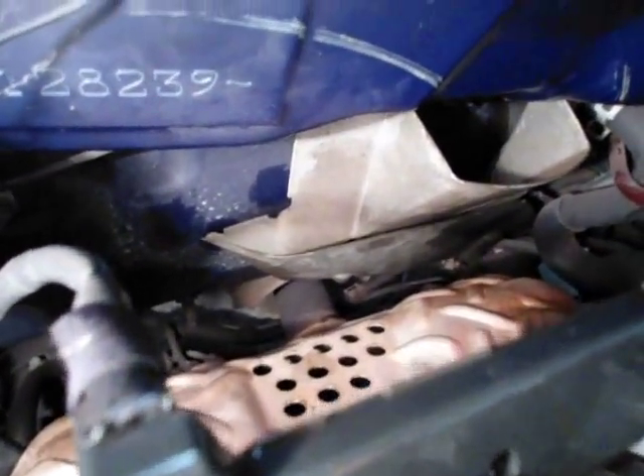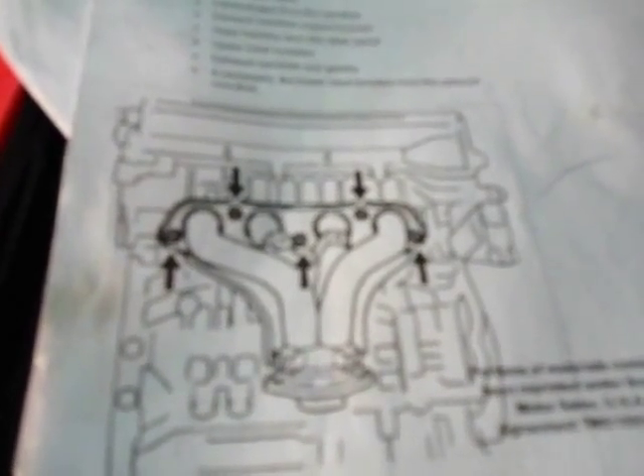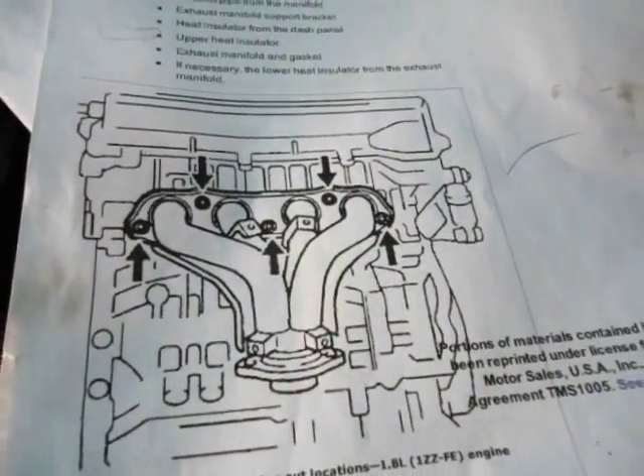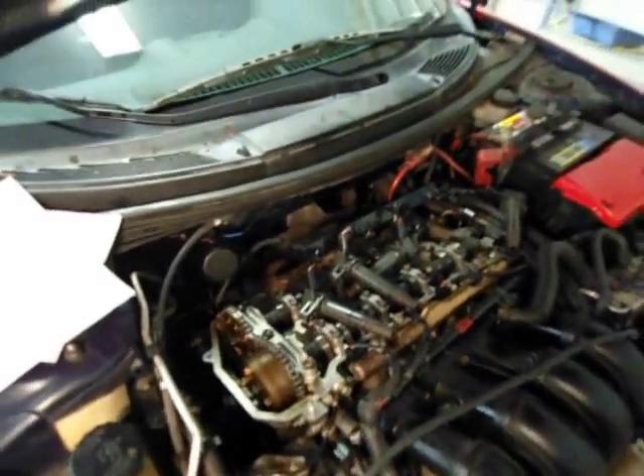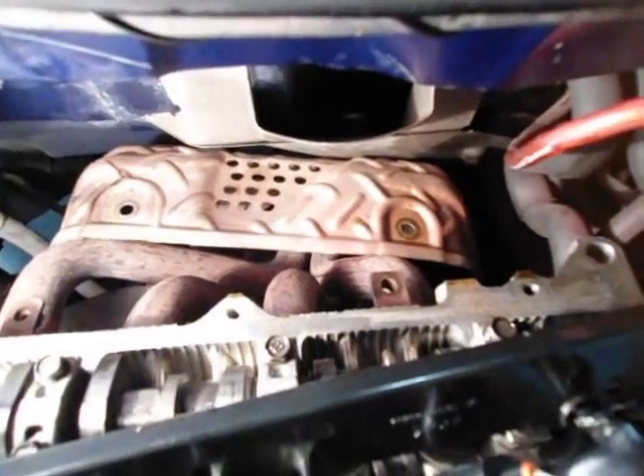Next is the heat shield and the exhaust manifold. The heat shield is going to have two 12 millimeter bolts on top and two more 10 millimeter bolts down there that you're going to have to take off. After you get those off, just let the heat shield drop down onto the pipe going back to the exhaust. Then the exhaust manifold — as you can see in this diagram there's five bolts, take those off and your exhaust manifold will drop back where the heat shield is. All the bolts on the heat shield are actually 12 millimeter, not 10, and that includes the exhaust manifold bolts as well.